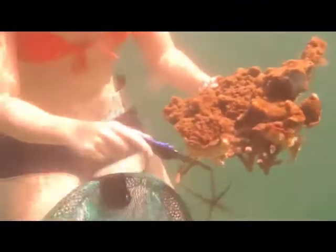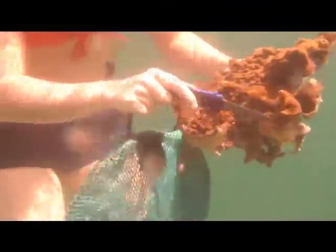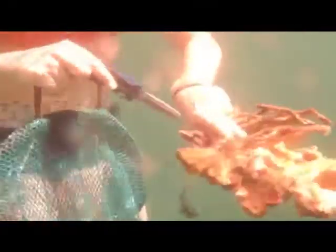I took this same sponge that you're seeing here in the video back to the lab and cut it up into smaller pieces to form explants that were roughly two or three centimeters squared. Each of these pieces was placed in the wet lab flow-through system table so that it could recover and begin the healing process after being cut up, before being placed into the experimental tanks.